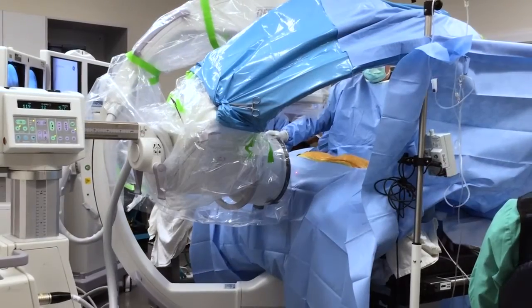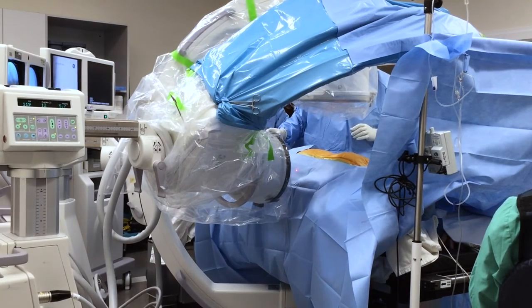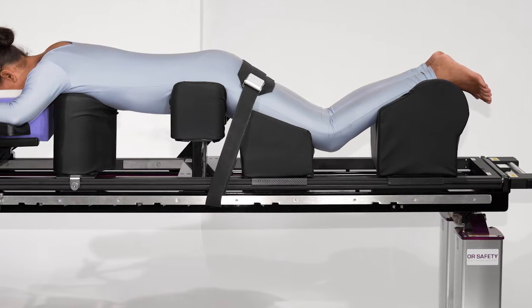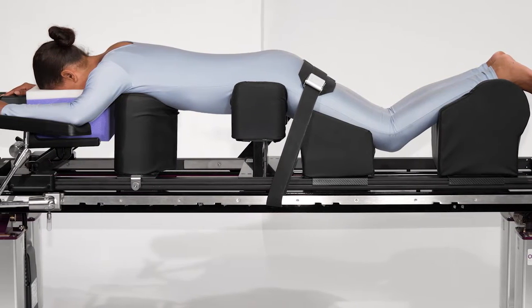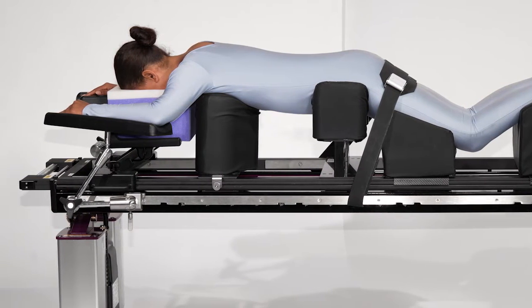The table can support the simultaneous use of two C-arms. While maintaining such unrestricted C-arm access and providing target-site radiolucency, the Clear Access Table has a safe working load of 600 pounds and has a noticeably more stable operating surface, particularly for heavier patients.